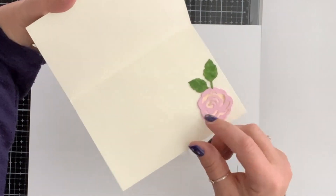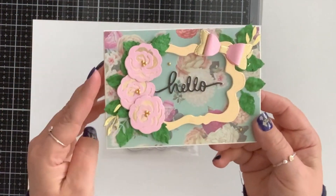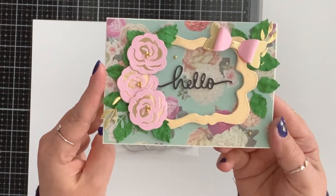For the inside I still didn't put any sentiment, but it turned out so elegant.